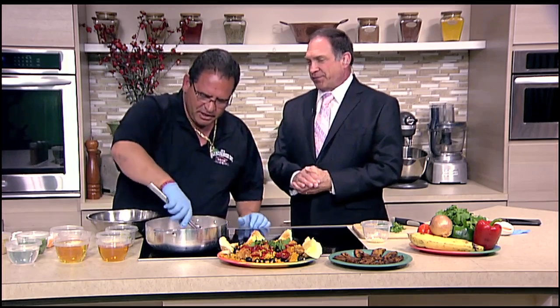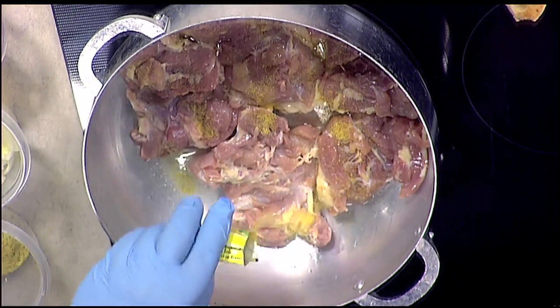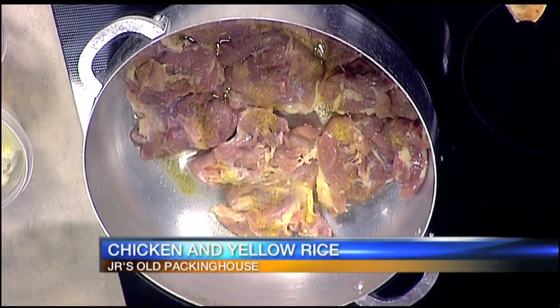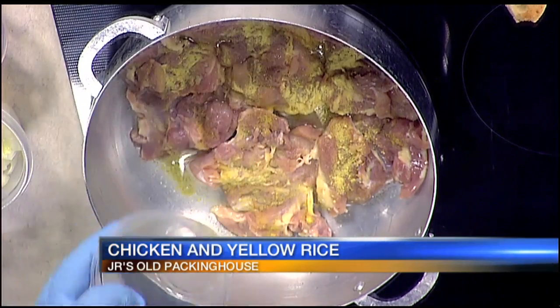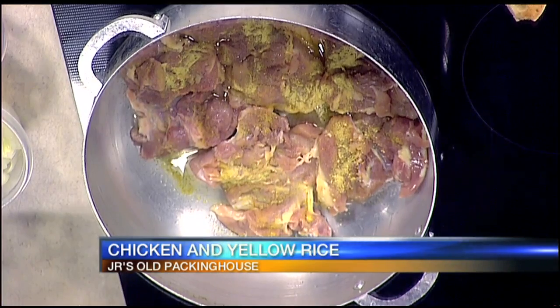That's awesome. Just adding the chicken now to start that, and we're going to let that sit for a minute. We're going to make chicken and yellow rice. We're going to add a little bit of our seasoning — a little chicken base and a little badia mix, very traditional for us. Then we'll put a little bay leaf in there after we add our liquids, and we're going to add a little cumin.